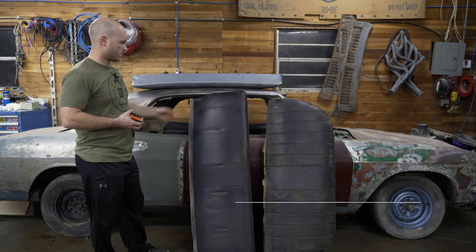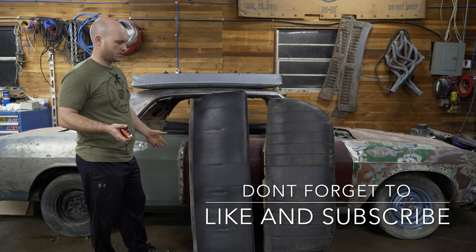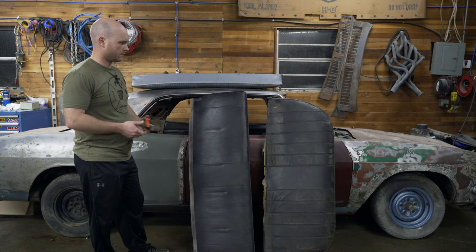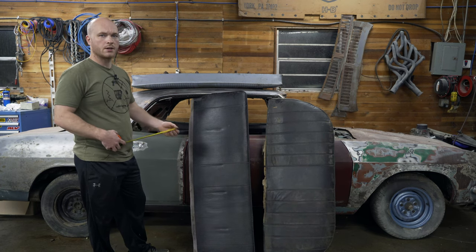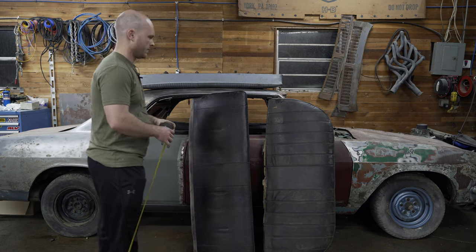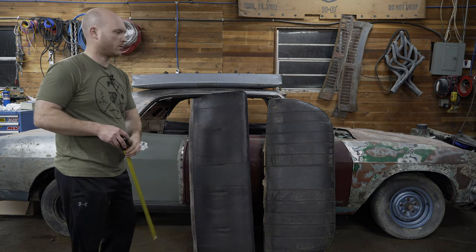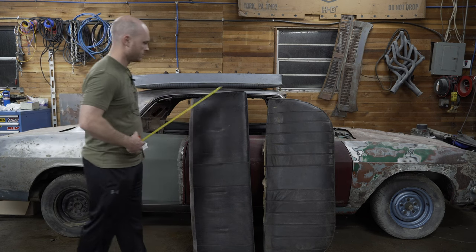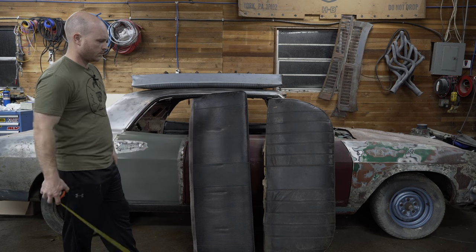Welcome to the channel. This is a quick tutorial on identifying late model Corvair seats. I have a four-door and a two-door example — I don't have a convertible. The biggest telltale sign between the four-door and the two-door is you've got this rounded edge on your four-doors, and a squared edge on the two-door.